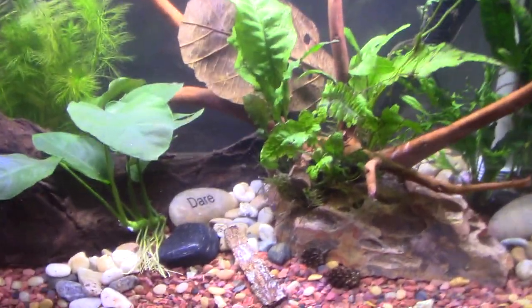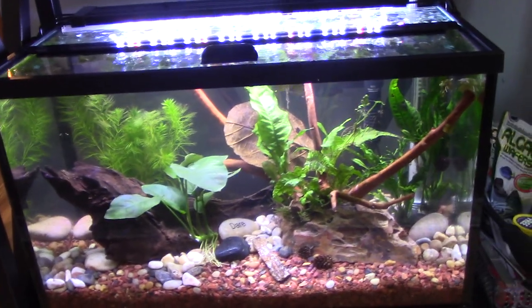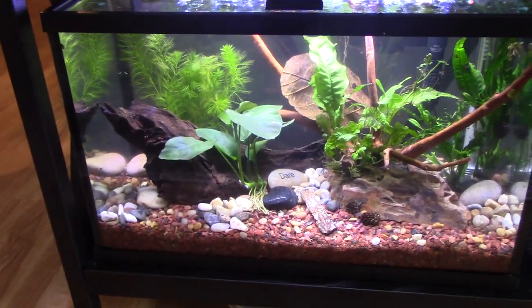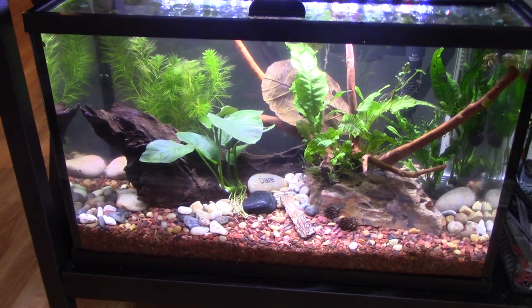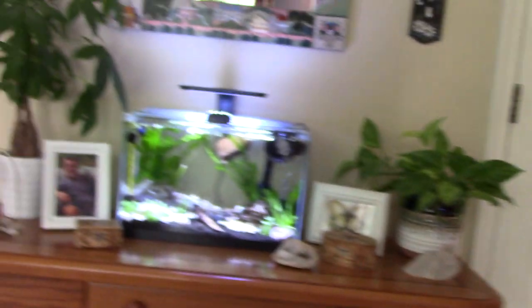I put 'dare' in there because in my program, I'm trying to take risks and try new behaviors. So I like that word, dare. So let me show you where Blue is. I'm going to try not to make you sick and just move. I'm in the zen den.